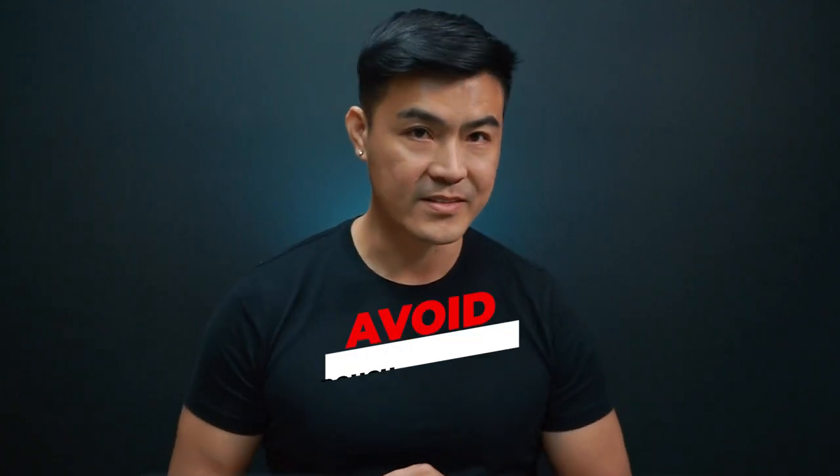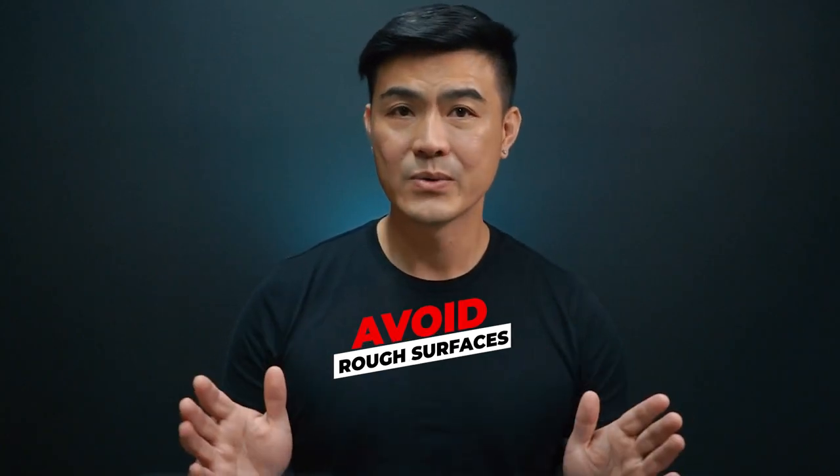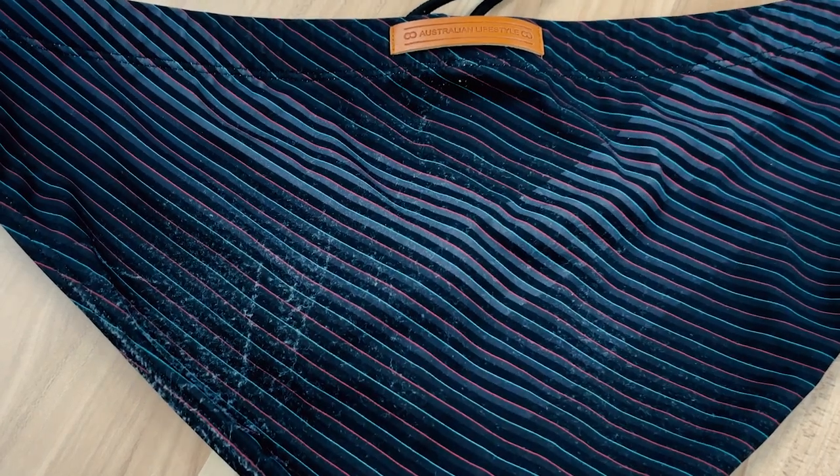Avoid rough surfaces — my number one tip. All swimwear are made from knitted fabrics and are likely to get caught on rough surfaces like rocks, raw stones, pavements, raw timber, and concrete. Sit on your towel or your cabana cushion. This will prevent peeling and abrasions causing unsightly fluff. Once peeling occurs it cannot be reversed — people have tried shaving it with a razor but I do not recommend it at all.